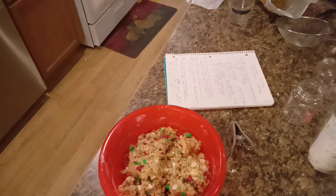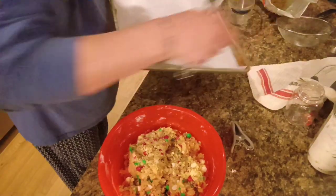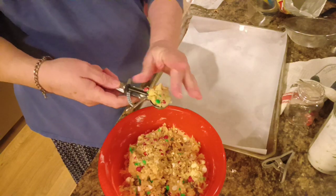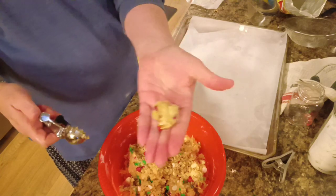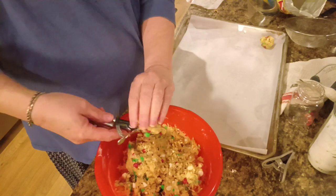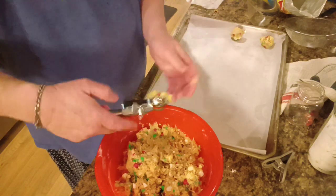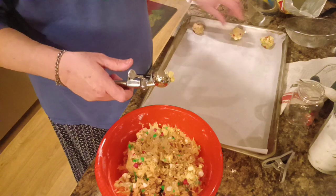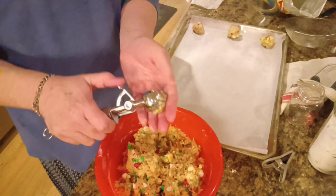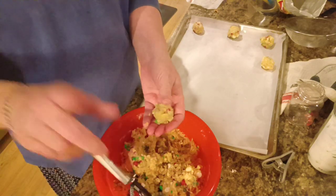Let me get my cookie scoop and grab a cookie pan. We're going to scoop about a tablespoon into a little ball like that and put them on the cookie sheet a couple inches apart. Then we're going to bake these for about 9 minutes or until the edges start to turn a golden brown. I'm going to get these on the cookie sheet and then we'll be back, so y'all stick around.